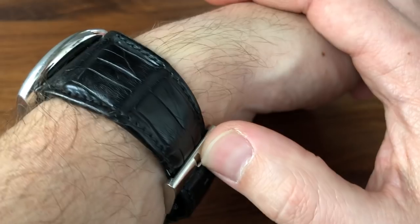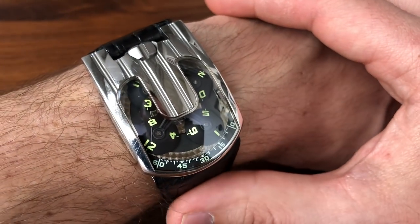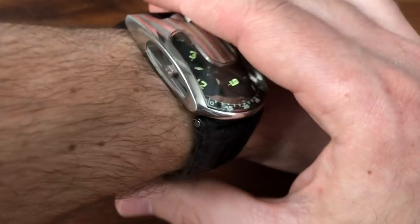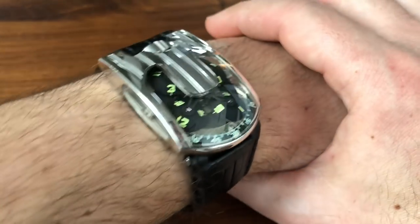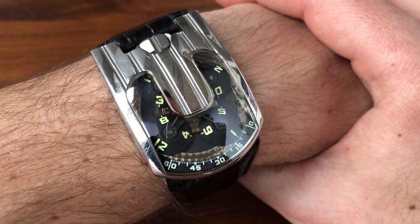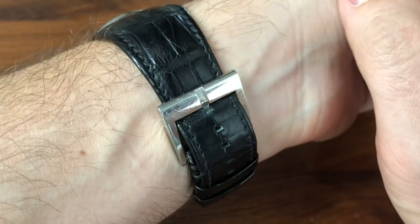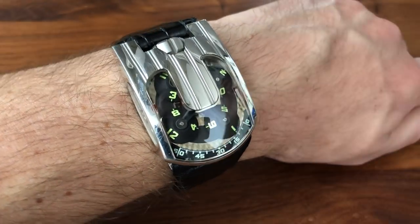Anyway, I'm shocked that I've never done a 103 review, but at least now we get the ultimate version, which is the 103.05 in platinum with the side windows. These are quite difficult to find, so I'm pretty excited that I've got one here on my wrist. I hope you enjoyed the review, and I'll see you guys soon.